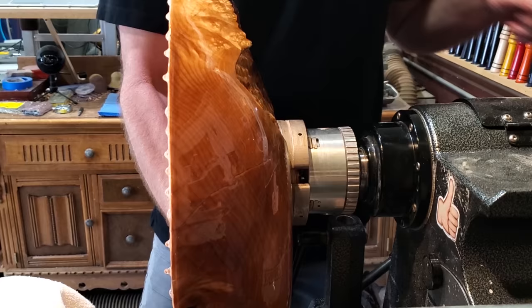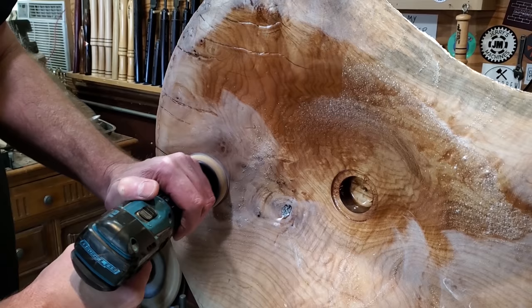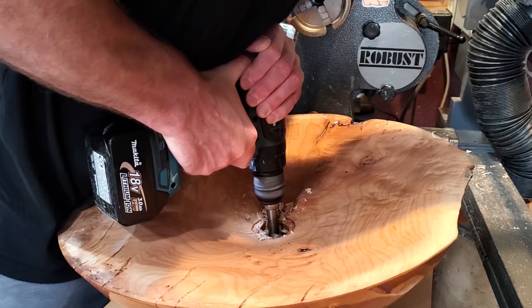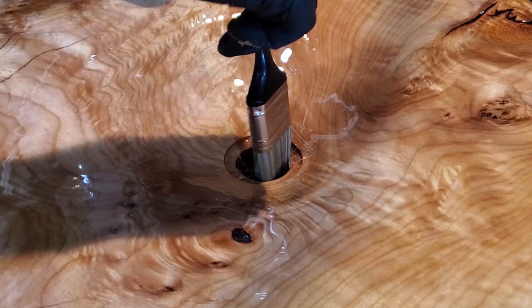After that second coat on the bottom dried, I put it back on the lathe, sanded off all the drips — starting at 120 to knock those down, then back up to 240. Before putting the final coat on the inside I drilled out the drain hole the rest of the way through, then coated the whole thing, making sure to get it all covered.